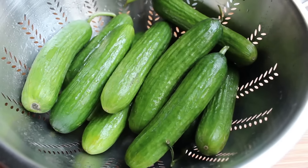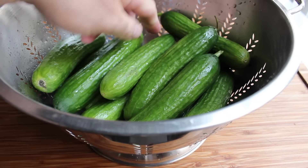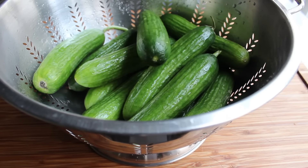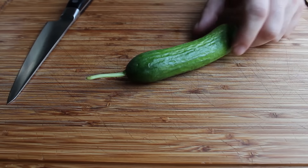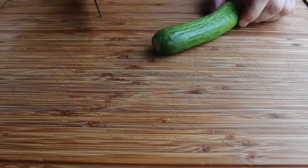To get started, you're going to need some pickling cucumbers. These are just called mini cucumbers, also sometimes sold as Persian cucumbers. But for this recipe, pretty much any small firm cucumber will work. And all we're going to do is slice these into quarter-inch rounds.